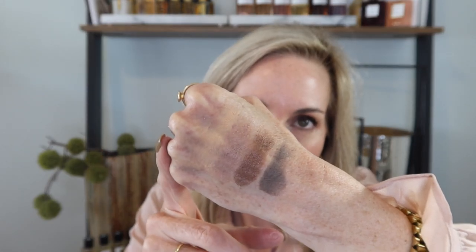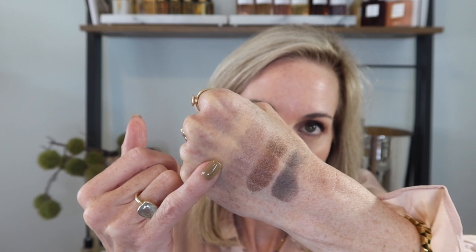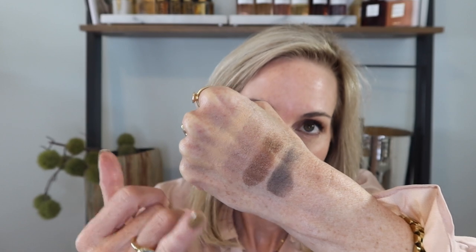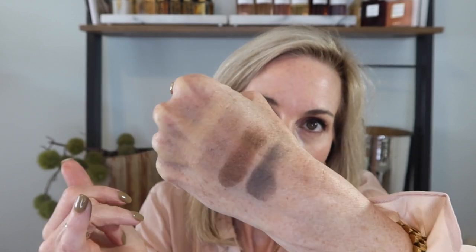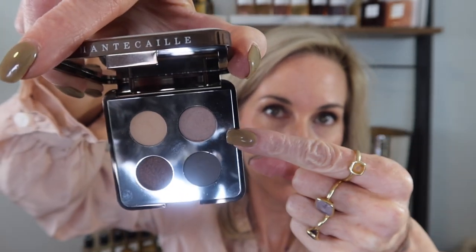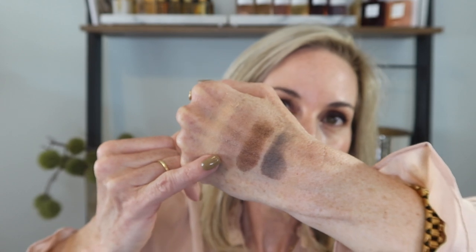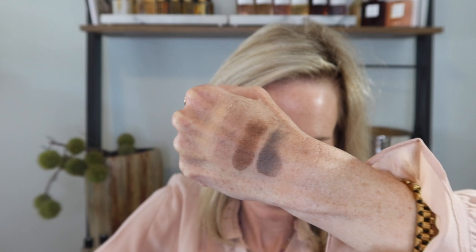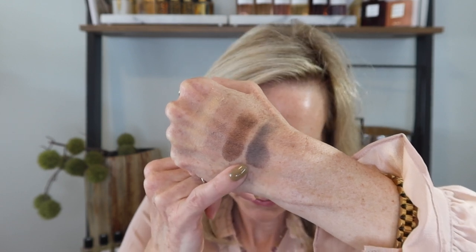Here is a swatch of the Cougar Eye Quartet. Starting with shade one, we have a matte creamy vanilla color for the perfect base on the eyes. Then this shade really surprised me - it is this dusty rose champagne. On your eyes, this is a really unique and beautiful color. Then we've got this burnished copper, absolutely gorgeous, and then it ends with a matte gray.